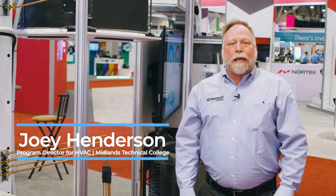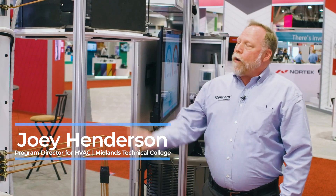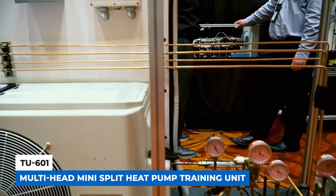Hi, I'm Joey Henderson. I'm with iConnect Training. We're here at the AHR Expo and today I want to talk to you about our TU601 Mini-Split Training Unit.